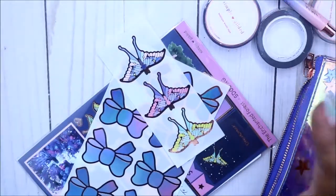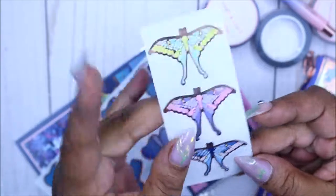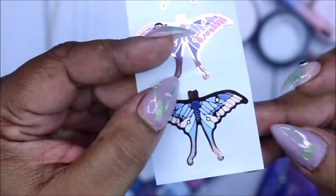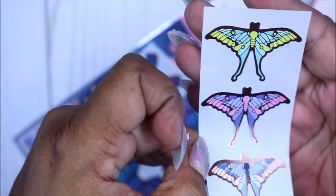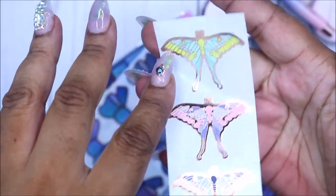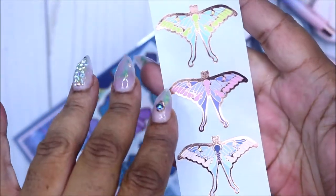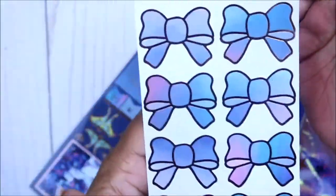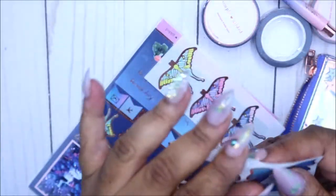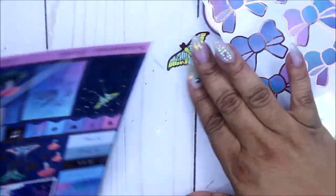I want to collect at least five pins. Here are the moths — they're stickers. This is so pretty: one moth has pink, blue, purple, and yellow; then there's the signature one with yellow and green; another has pink, light blue, and lilac purple. And then there are the little ombre bows she always sends — they're so big I've never used them, but they're so pretty.